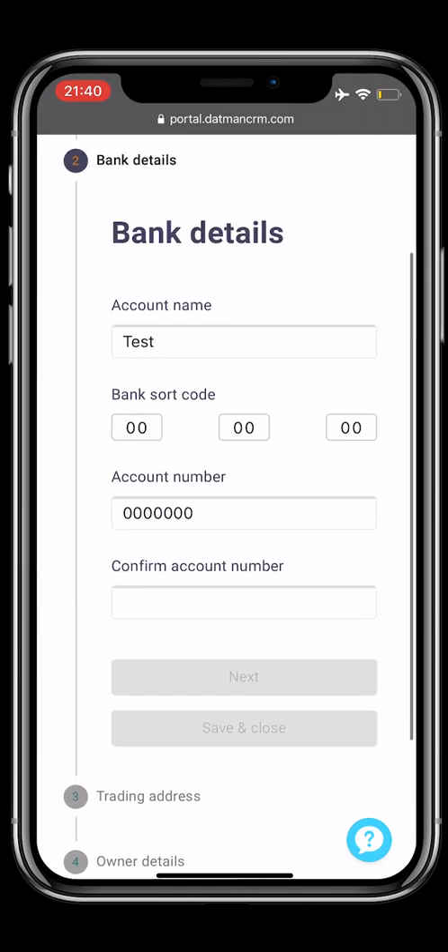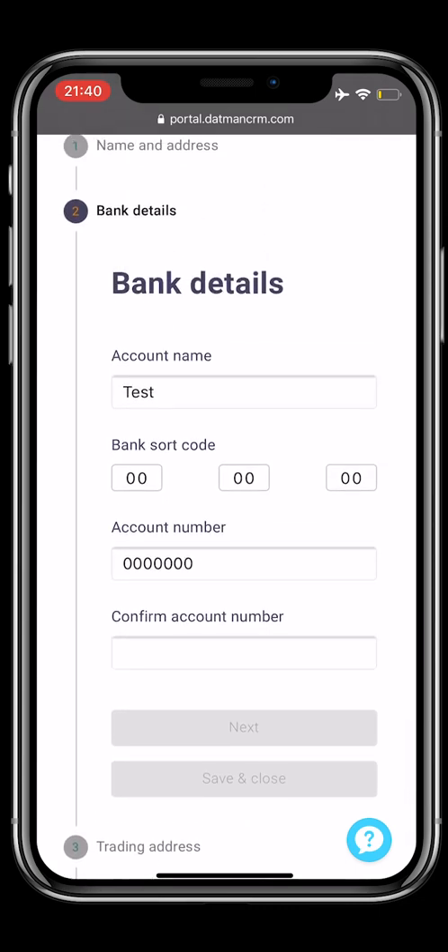Step 2: you will be redirected to your bank details. You will have to add your account number and sort code.